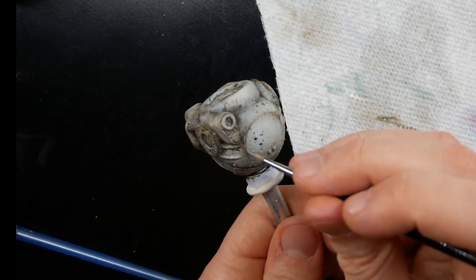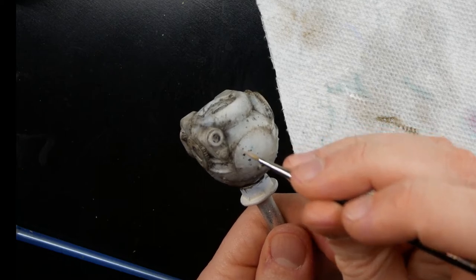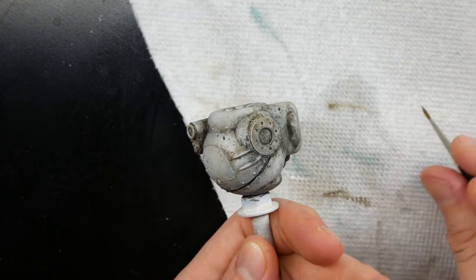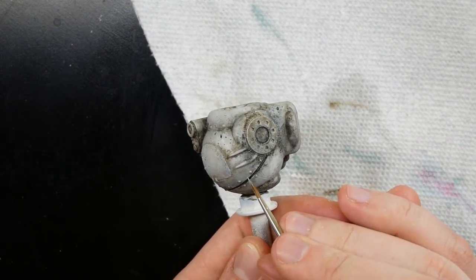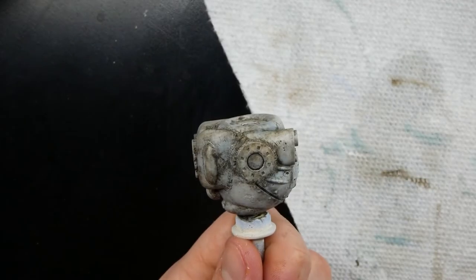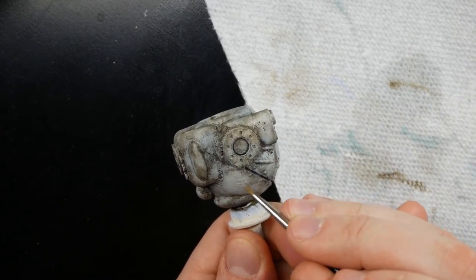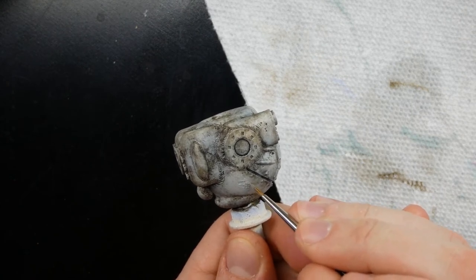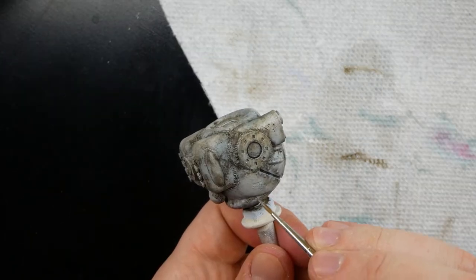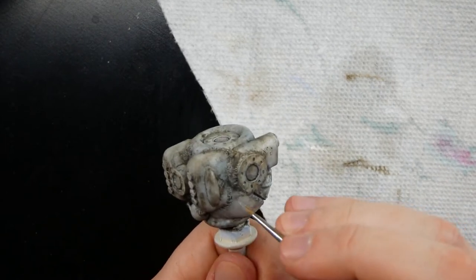Now let's go into some chipping highlights. Around metal, it gets scuffed and damaged and ruins the paint job a bit. I take some Gorgon Hide and with a fairly fine brush I add little chips around the edges, making small marks grouped in pretty random patterns. You can also use a little sponge, but I find it produces chips I don't like and puts them in the wrong places. I like to decide where I put the details so I do them by hand — though it definitely takes a lot longer. There is also chipping fluid and the hairspray method, which also works okay.